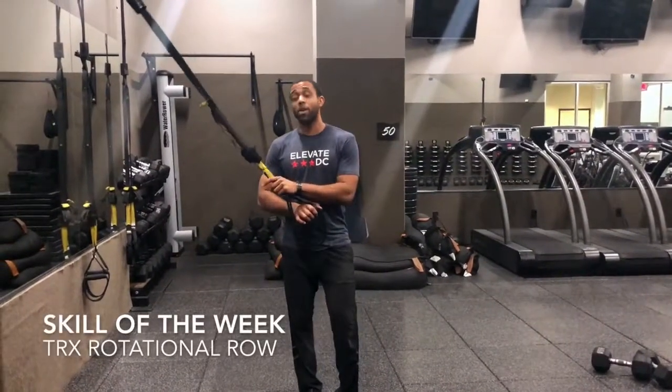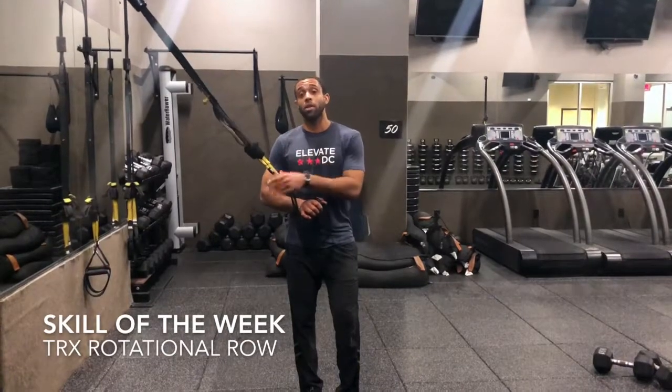Hi guys, Coach Eric here with Elevate Interval Fitness. We're going to talk about your skill of the week: the rotational row using the TRX suspension strap.